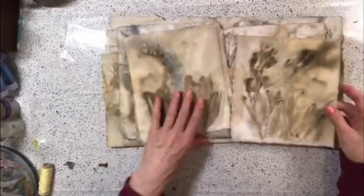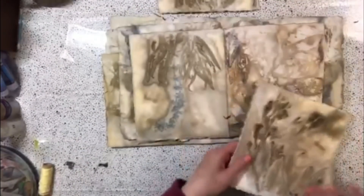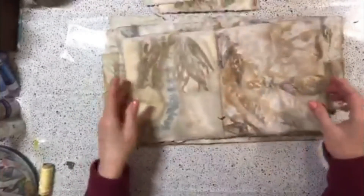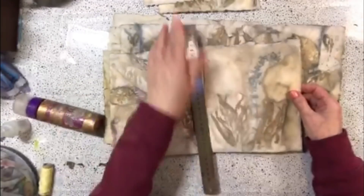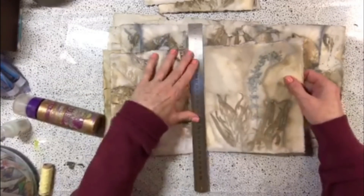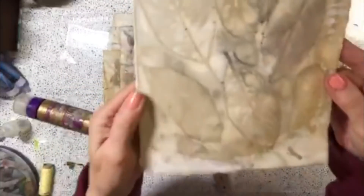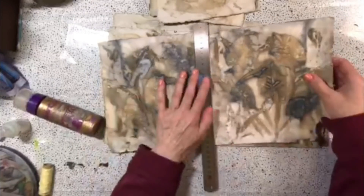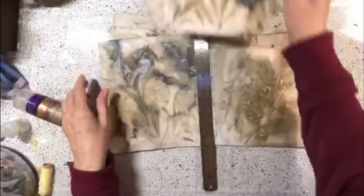I'm going to go ahead and just tear those while they're still wet because that's okay. Some of them are kind of cool, others not so much. This one's like my favorite right now — actually, I'll rip it right here because I love this one. I'm not too pleased with all of them, but I did get some good printing. Look at this one — kind of cool. It was quite the process, so go ahead and take a look and see if it's something you might want to do.